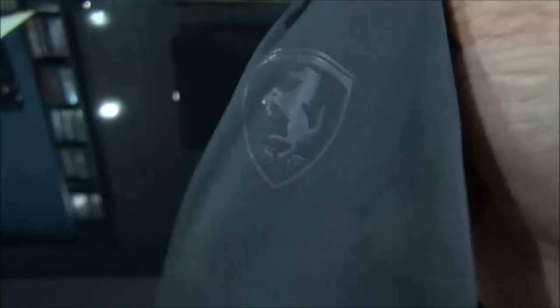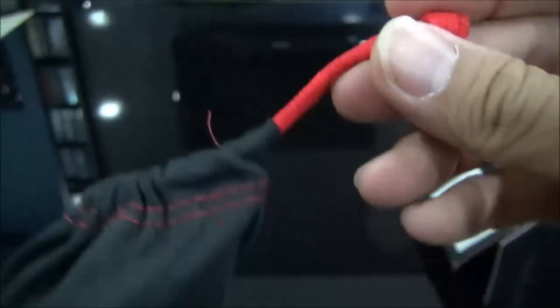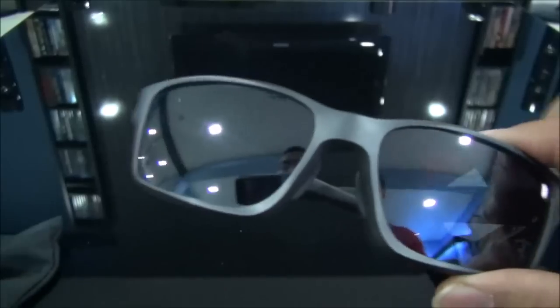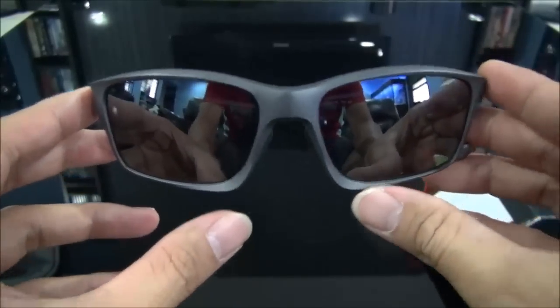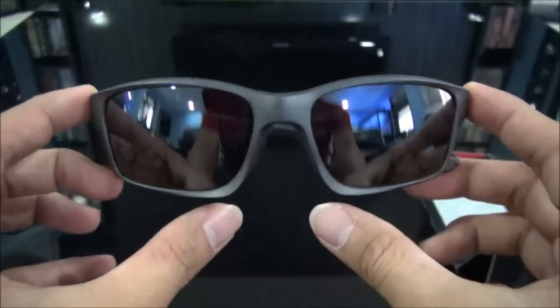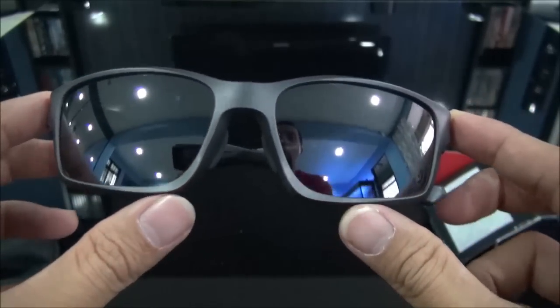In the box it has Ferrari red, as you can see. It comes with the paperwork, a special Ferrari bag, and even the Ferrari red on the drawstring. Here they are — they are a beauty, I love them.